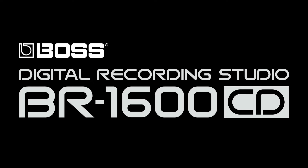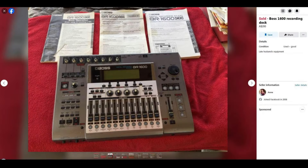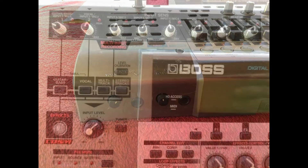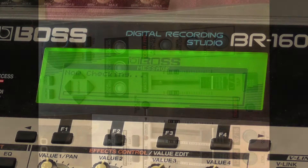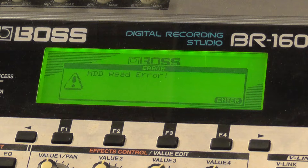Welcome back. In this video, I want to take a look at a problem that is becoming more common as these recorders reach almost 20 years old now. I picked up another BR1600 over the weekend, and apart from being a bit dusty and looking like it hasn't been used for a while, it's in pretty good shape. Unfortunately, when it boots up, I get the dreaded hard drive error message.